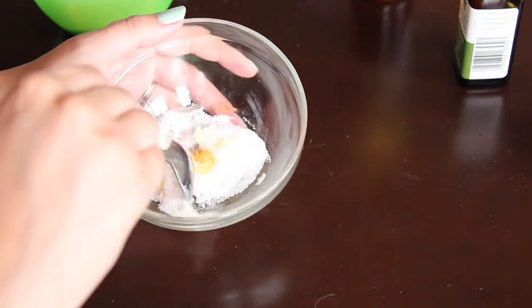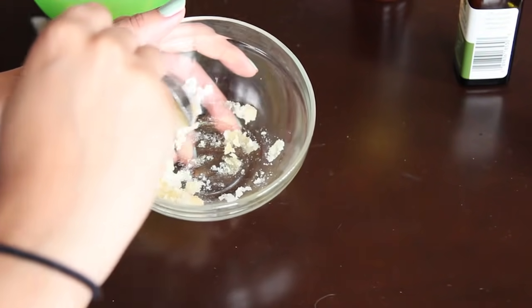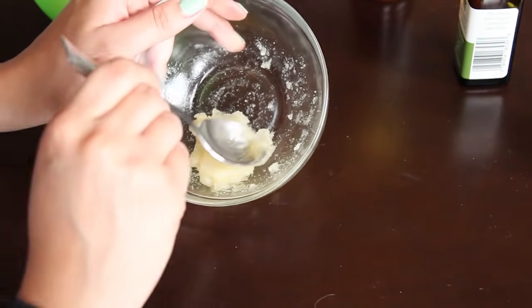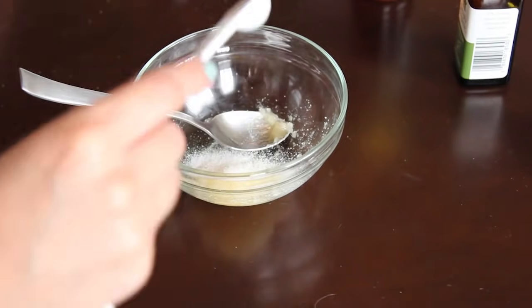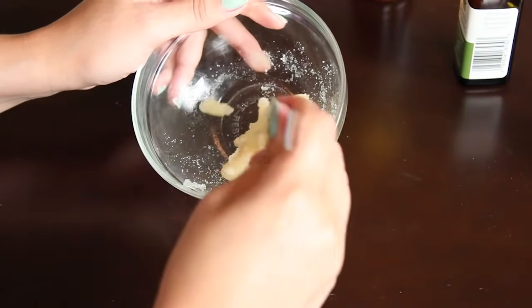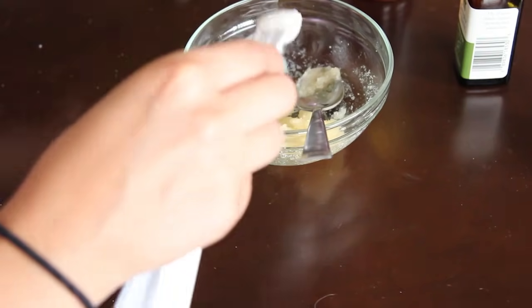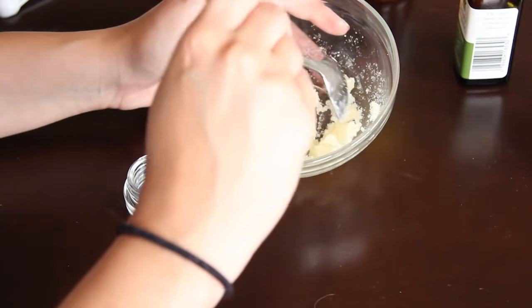Now mix all the ingredients together until they're evenly distributed throughout the sugar. This process is going to be a little bit different for everyone — I actually ended up adding another teaspoon of sugar because the lemon made it a little more liquidy than I liked. It really depends on how much flavor you add.